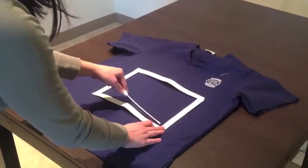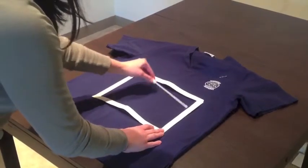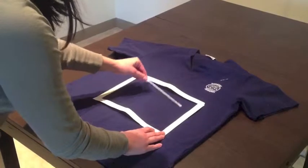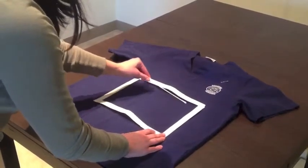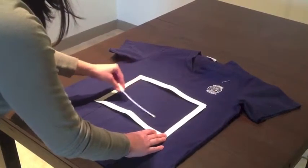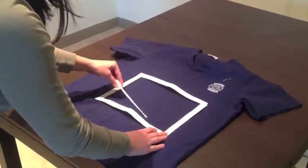To swab every square inch when you are at the bottom right, move the swab from top to bottom, rolling the swab in between your fingertips. Again, it is important that you do this slowly and carefully to swab every square inch within the template. Do not rush this step.